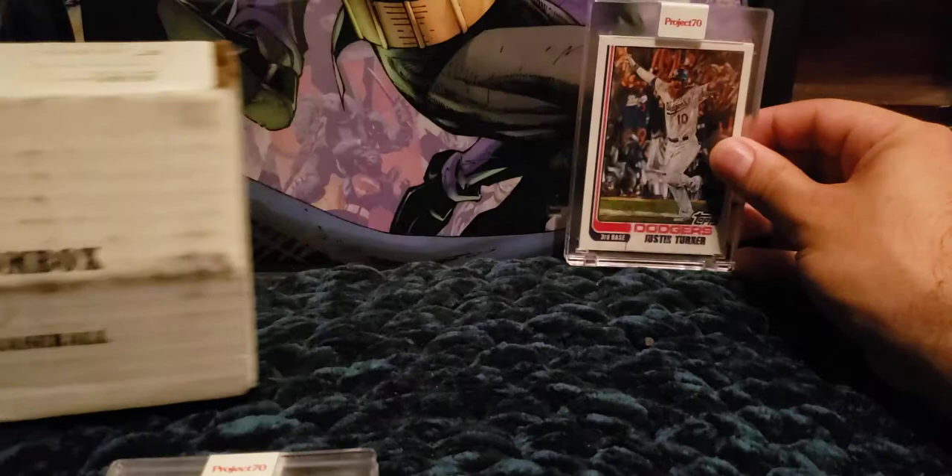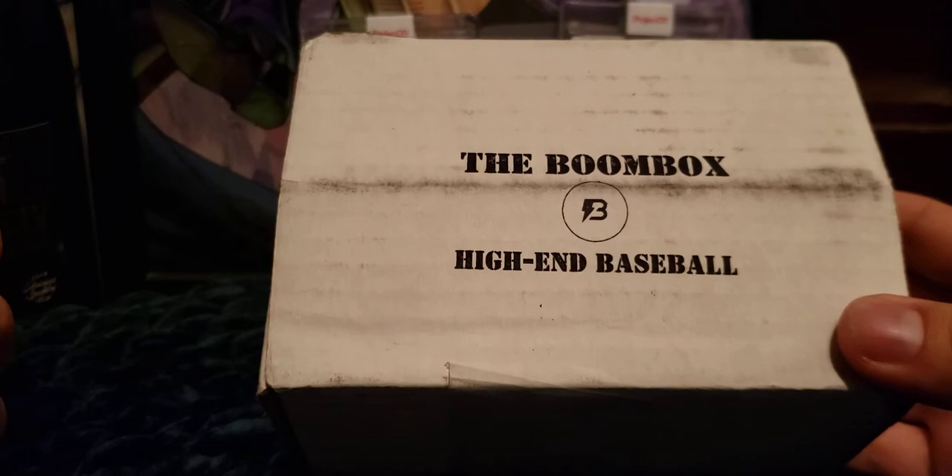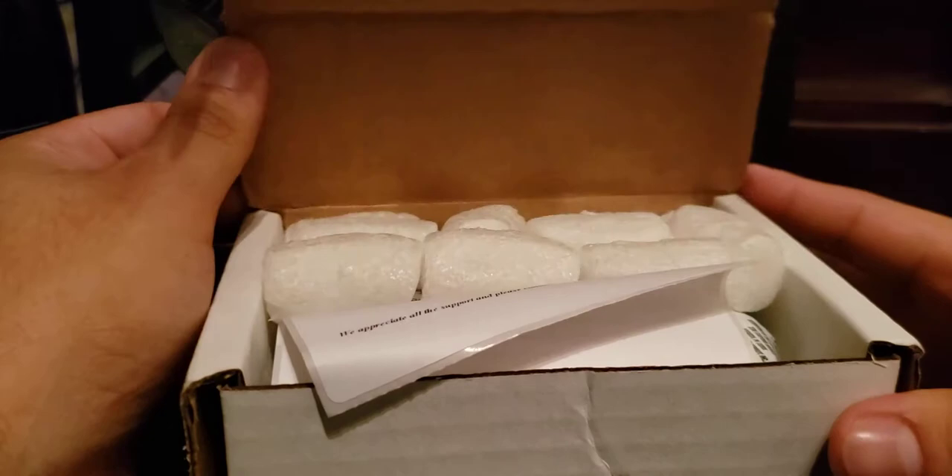I'll put those in the background as we get into the main event — the Boombox. Boombox comes in three options on their website: the base, the high end, and the platinum. The high end comes out to $60 plus shipping and taxes, the platinum is $100, and the base starts at around $40.